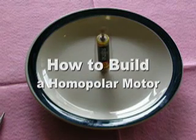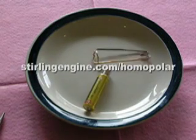This video tells how to build a homopolar motor from the American Sterling Company homopolar motor kit.